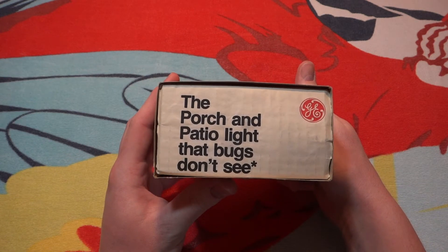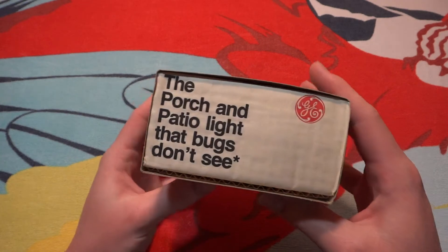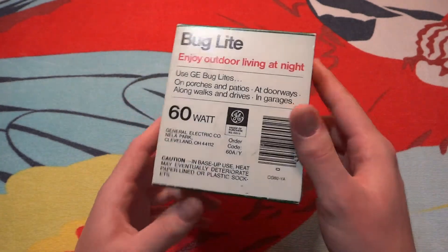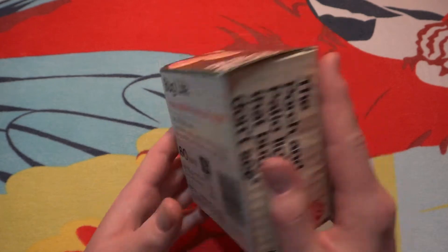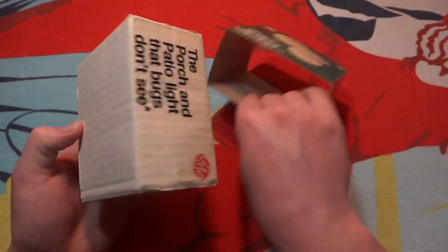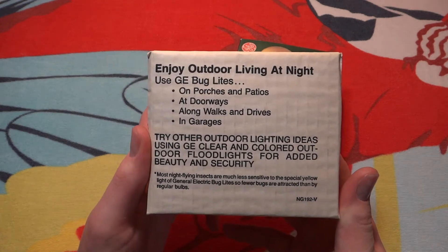Anyway, here's the side of the package. Of course the other side. And on the back we have some information. We'll slide out the packaging, turn it around, and of course there is some more information.